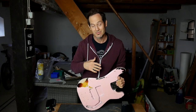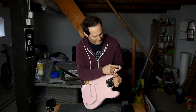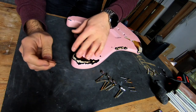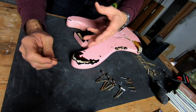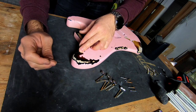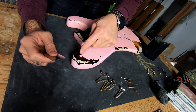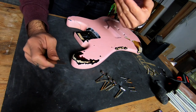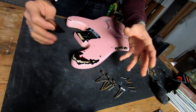The last thing to do in terms of relicking is just to make sure I'm happy with all the scratches. I'll just go over this part a little bit, reveal a little more of the wood because I think it looks a bit weird that the pin goes way back and there's barely any wood here. I did it because I wanted the sunburst to come through, so it was more of an aesthetic decision than a realistic relicking.